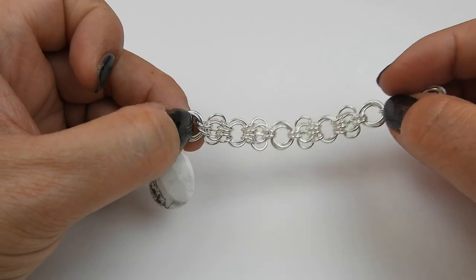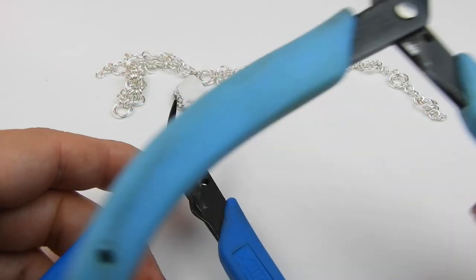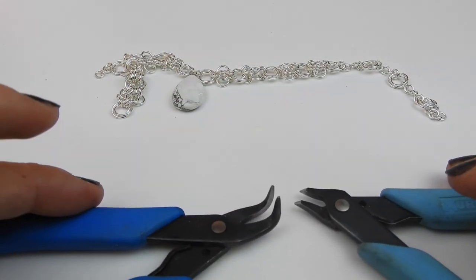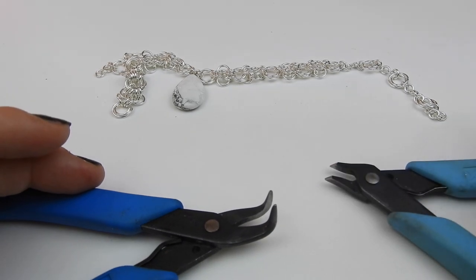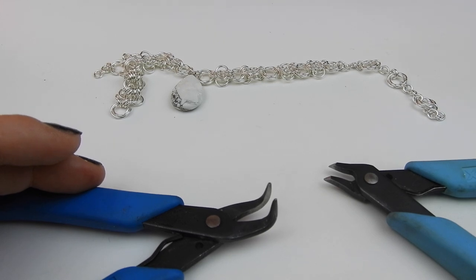The tools you're going to need to create the chainmail section are two pairs of chain nose or flat nose pliers. In this case I have some bent nose pliers and some chisel nose pliers — they're just my preferred choice when it comes to chainmail.